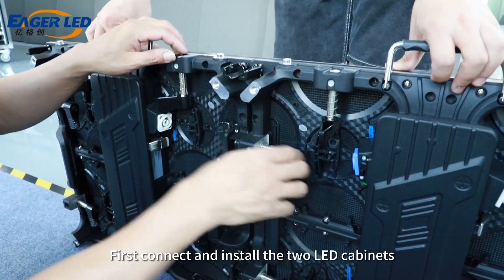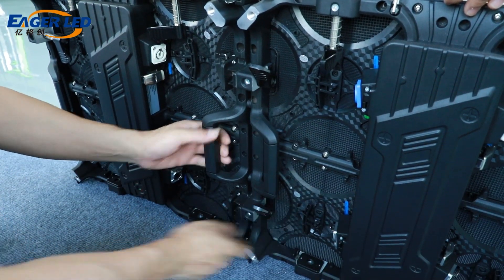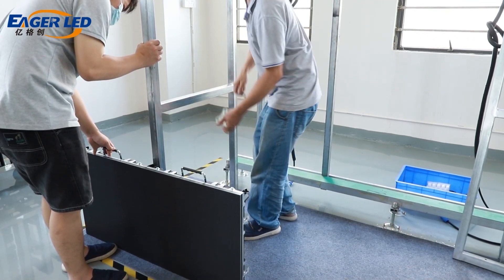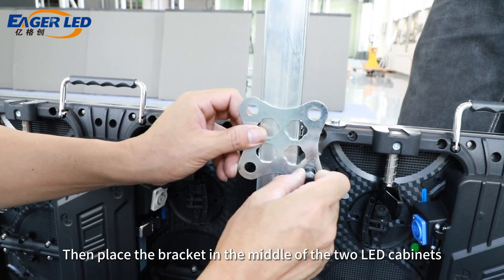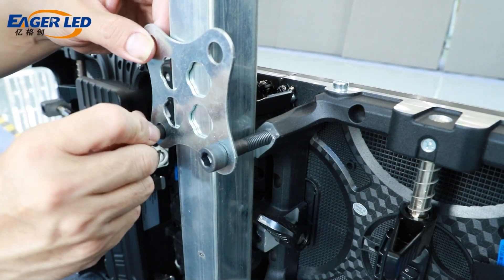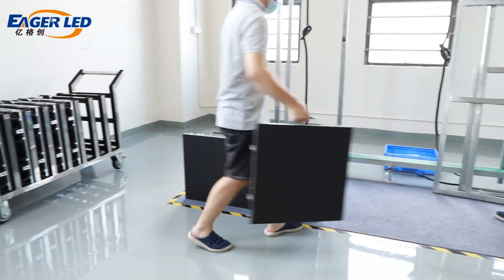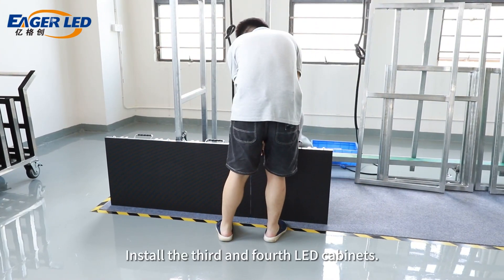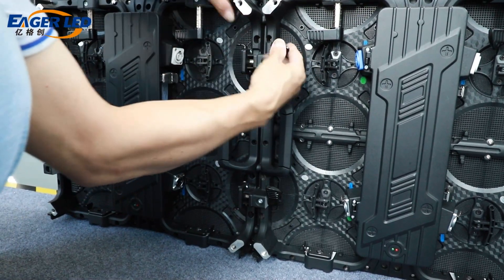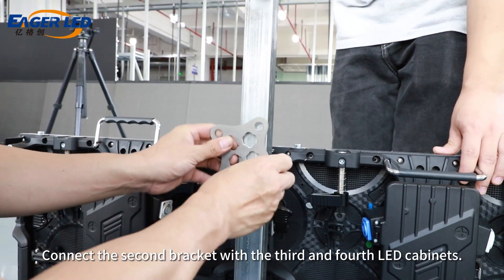First, connect and install the two LED cabinets through the left and right quick locks. Then place the bracket in the middle of the two LED cabinets and fix it through the connecting plate. Install the third and fourth LED cabinets. Connect the second bracket with the third and fourth LED cabinets.